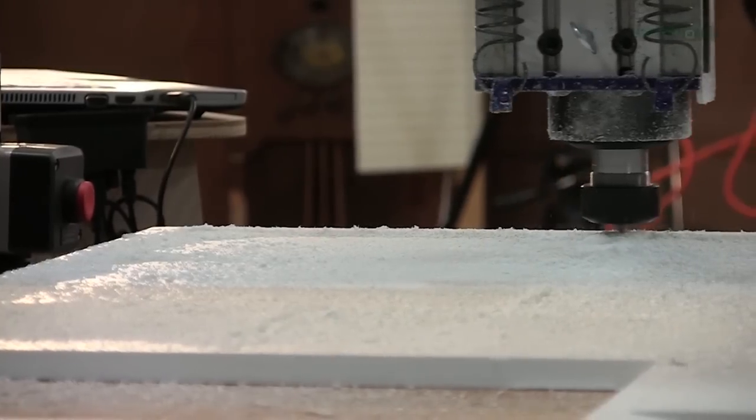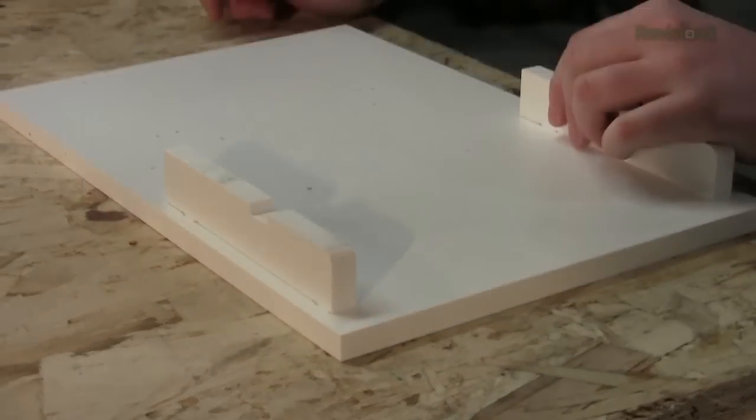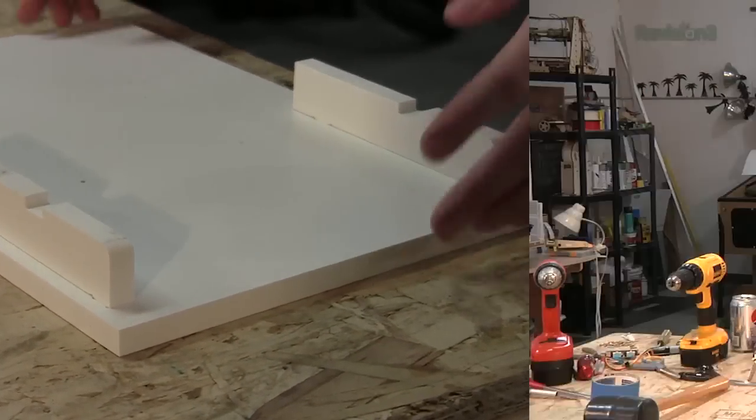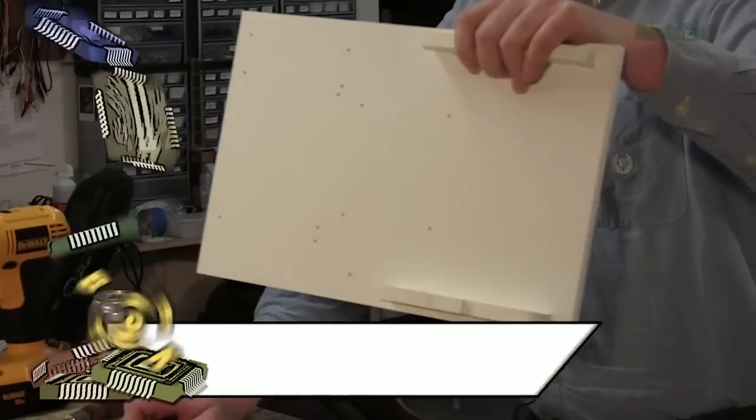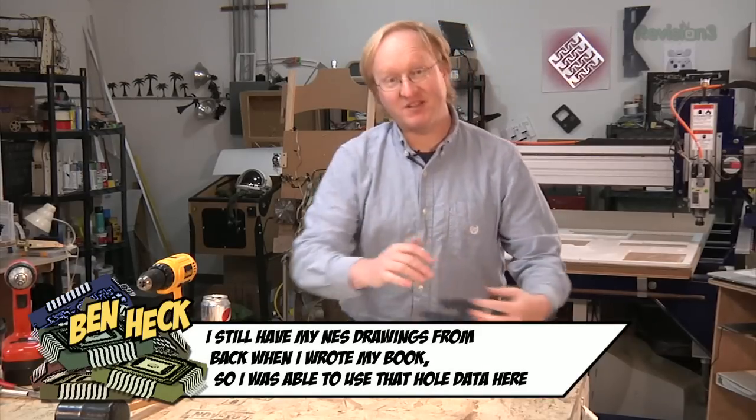Here are the mounting holes I believe I should need for this. I'm going to put the components on this and then I'll build the rest of the case around it.